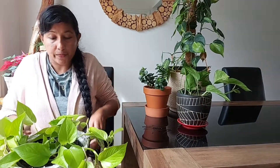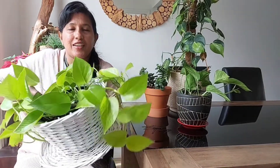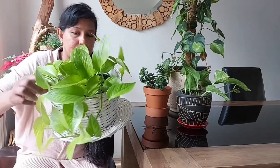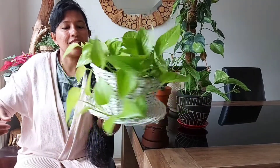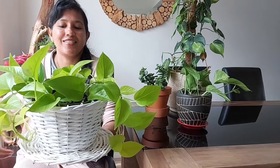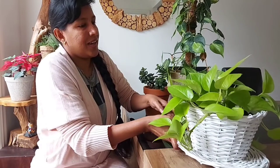Now the vine is secured in the soil. You can even use something else to hold it nicely, but this is fine. See - my pothos now looks full on top, it is not empty anymore. Push it down - done! This is how this trick works.